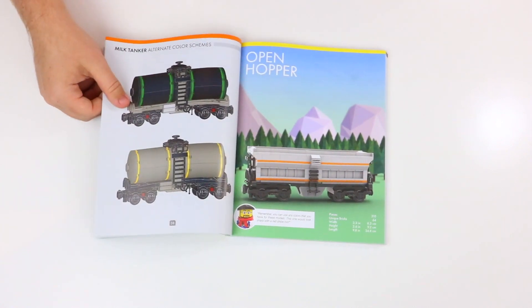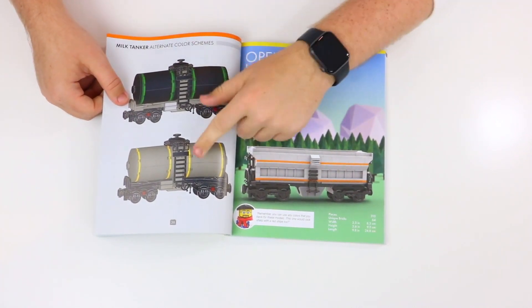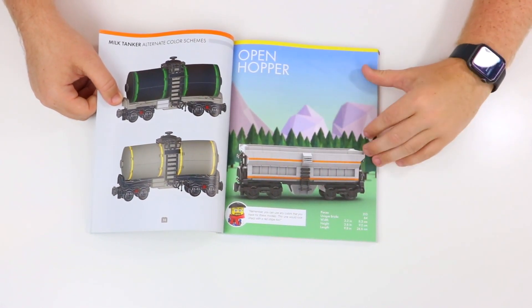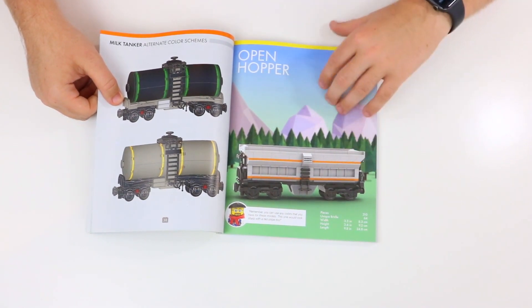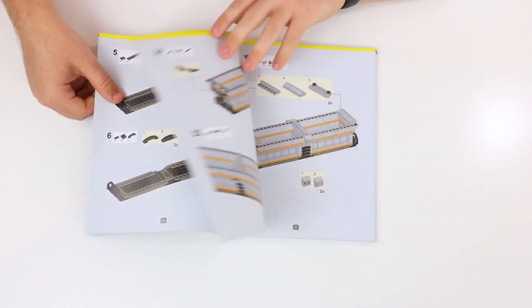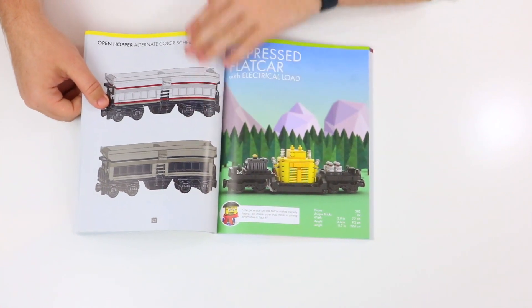Moving on to the third model, we have the Open Hopper, which is really cool. There are more alternate builds here as well. The Open Hopper has 310 pieces — quite a bit larger than the other two — but still looks super, super awesome. Great step-by-step building instructions, with some really nice alternating colors.